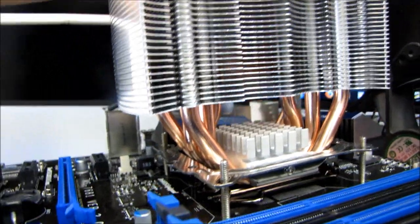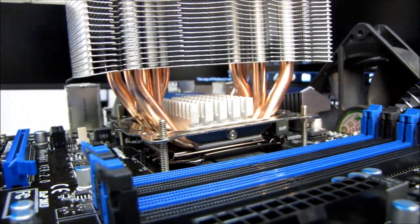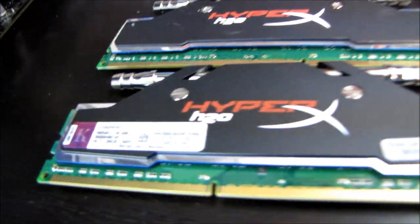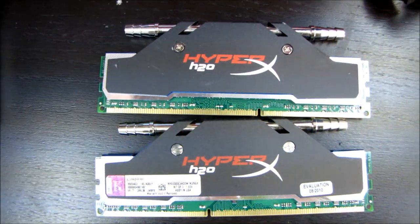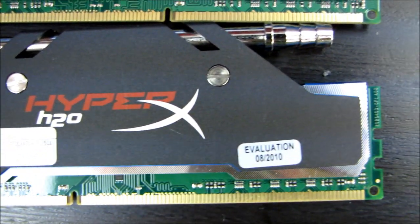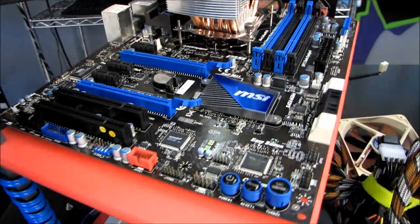In terms of memory, we haven't actually seen any changes from LGA 1156 to the new platform, so I'll be using my same Kingston DDR3 2000 HyperX H2O modules. These are high-performance modules and they'll still perform really well whether or not you're using the water cooling they support. I'm also carrying over my old Cougar 80 Plus Silver power supply with the funky snake-looking wiring.